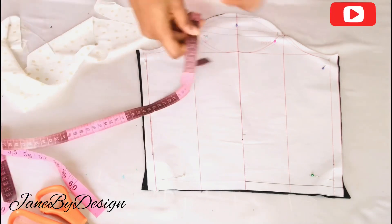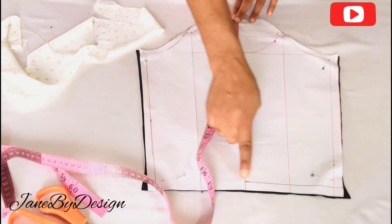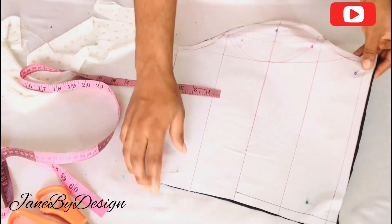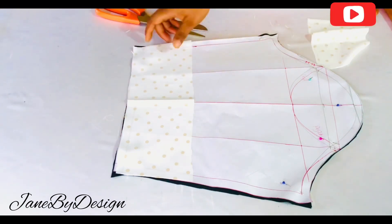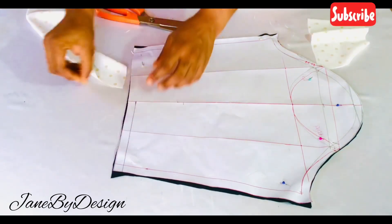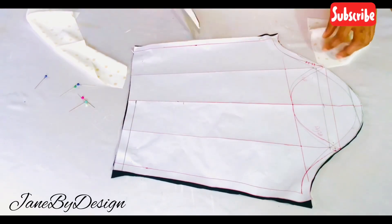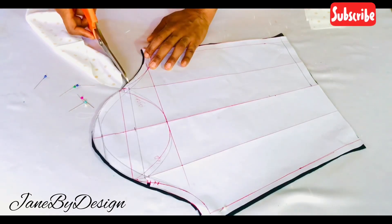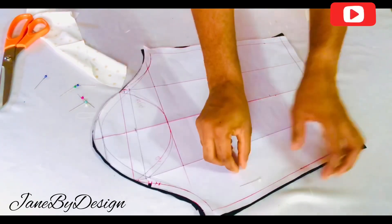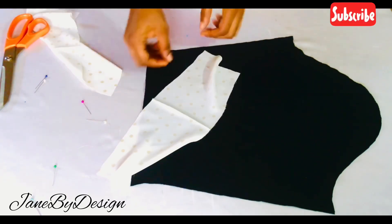Moving on to the sleeve — I went ahead and reduced the length of my sleeve because I don't want a long sleeve; the length I have here is 17 inches. For the bottom of the sleeve I'll be doing a turn-up with a different fabric. The width I cut for the turn-up was five inches, and the base length matches the sleeve opening. I'll also place notches at the left and right side of the sleeve so we know which part is which when joining the sleeve to the main bodice.